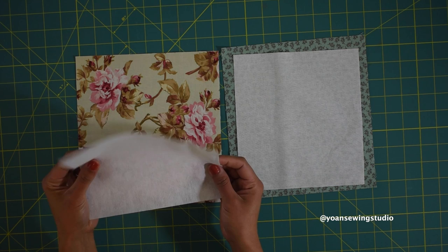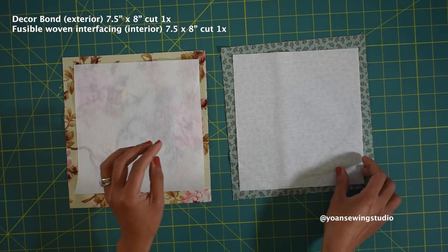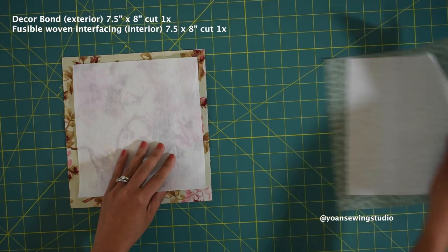I like the Decor Bond because it is quite firm but it doesn't give that bulky appearance, so I think it's just great for this project. Alternatively you can also use Deco Veil, or if you don't have either one in your stash, a fusible fleece will work just fine. For the interior you will need a lightweight interfacing — I'm using my fusible woven interfacing — and you want to cut both interfacings half an inch smaller all around.